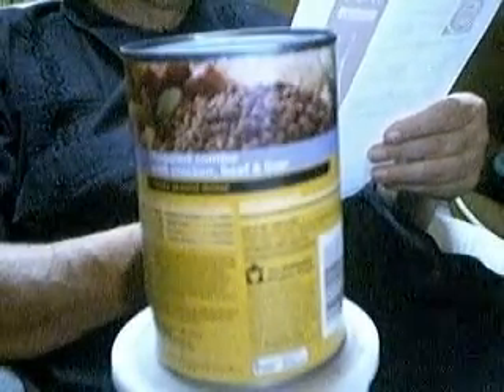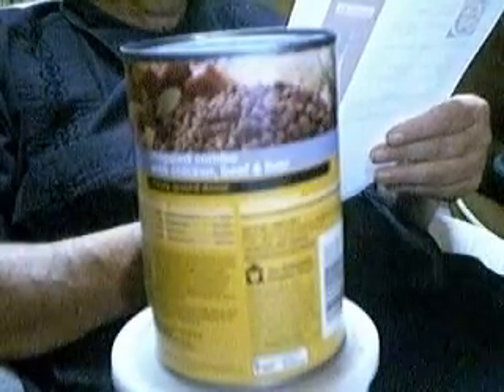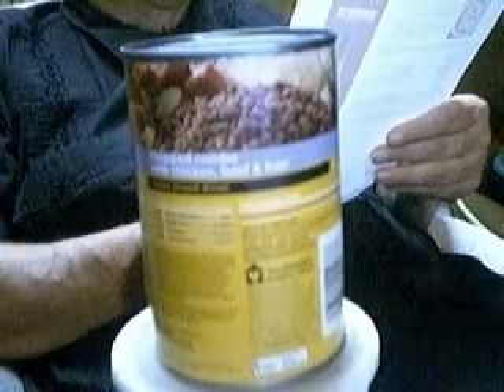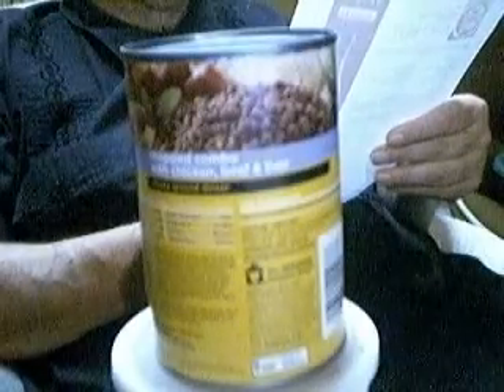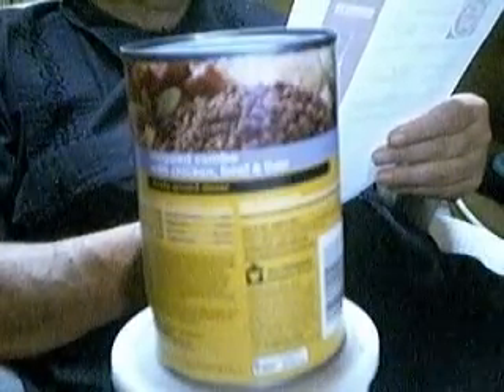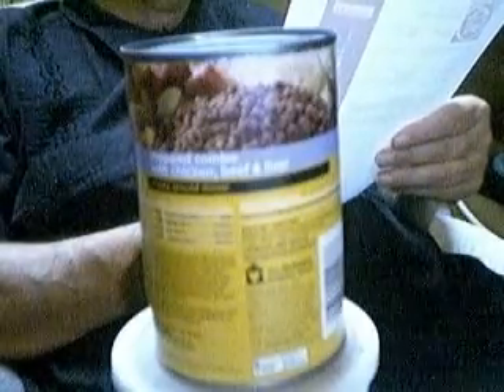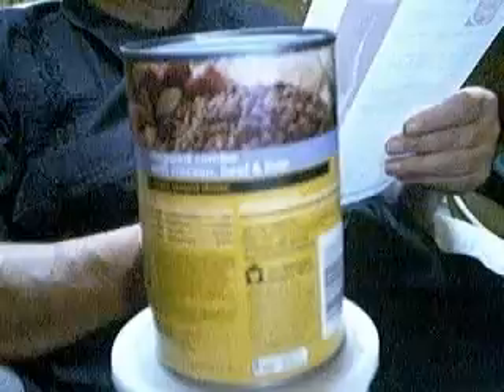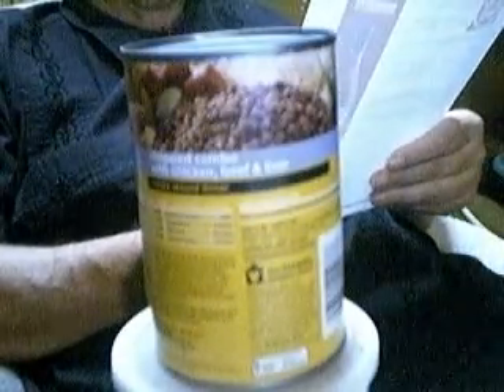Place cooked dog food in a blender or food processor and process until smooth. Add chopped onion. Happy potluck! Let's go.